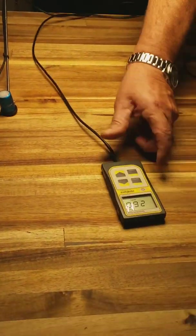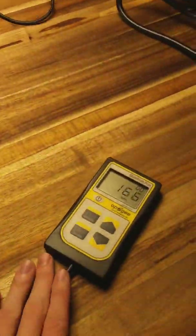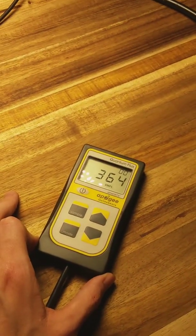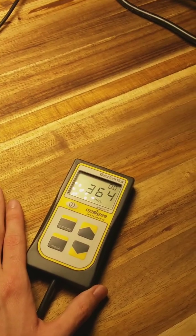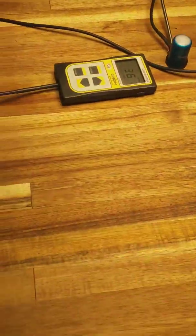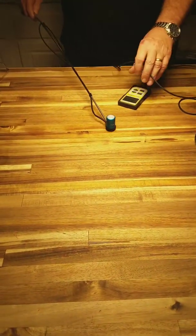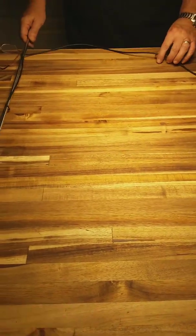I'll turn this around and get some numbers. I think I'm around center — somewhere around 363 to 364 PAR. That's good light. Like I say, this is with no reflection at all — this is just dead light, just the light itself, nothing reflecting. Just dead light.